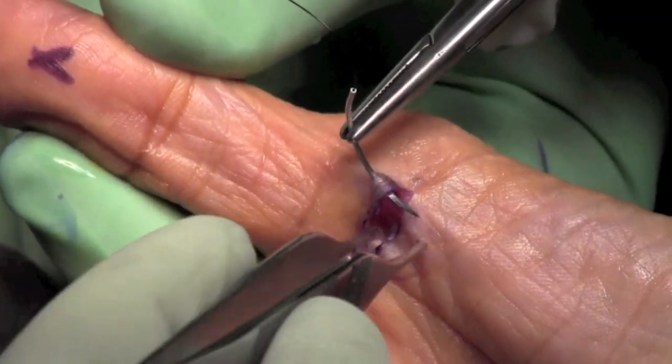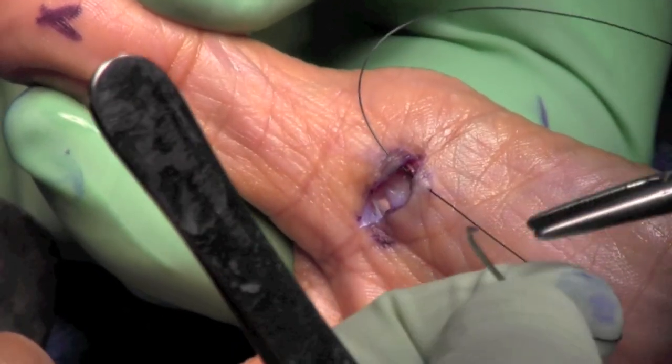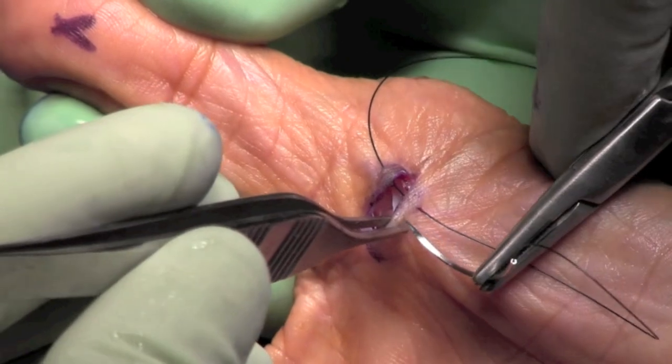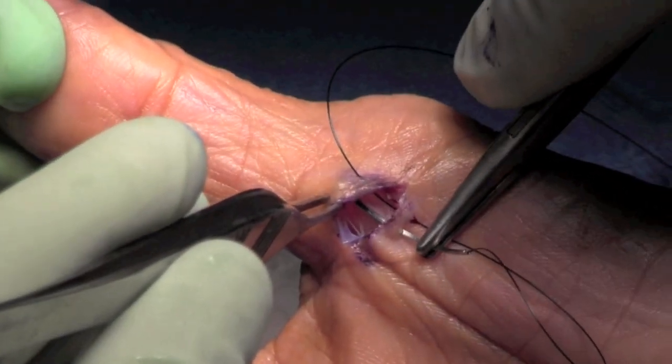The skin is now closed using a 3-0 nylon suture. Two mattress sutures typically take care of the closure. A soft dressing is placed and the patient is allowed active motion of the IP joint immediately.